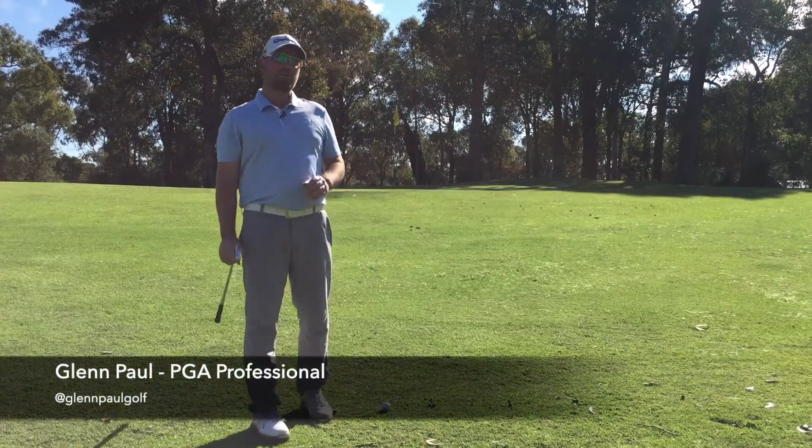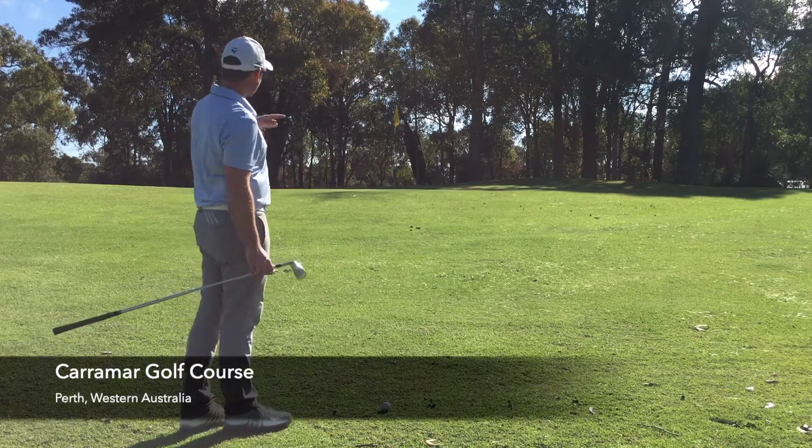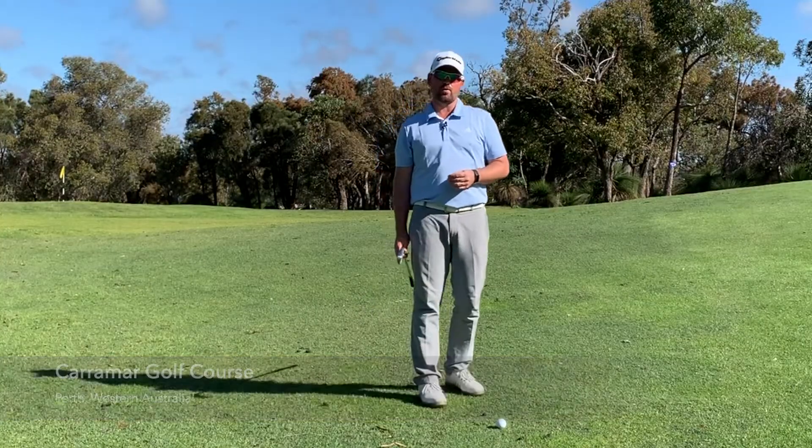The left-hand side of the 14th green here at Caramar Golf Course leaves us with a tricky little chip shot. Now as you can see it's quite elevated and I don't have a lot of green to work with here.